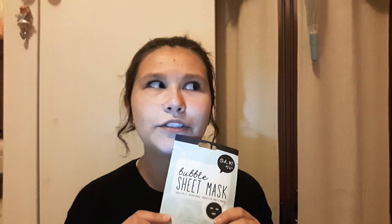Hello and welcome! Today I'm going to be using a Korean bubble sheet mask. I bought this at the store like two weeks ago — it was like four euros. It says it's for exfoliating and cleansing.